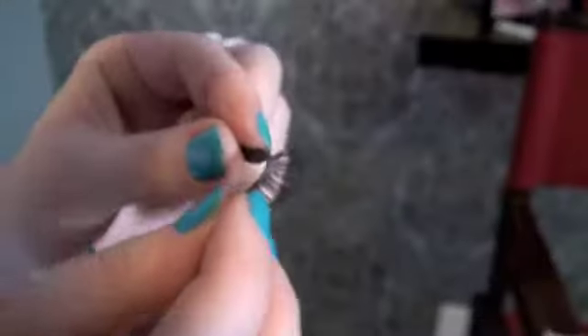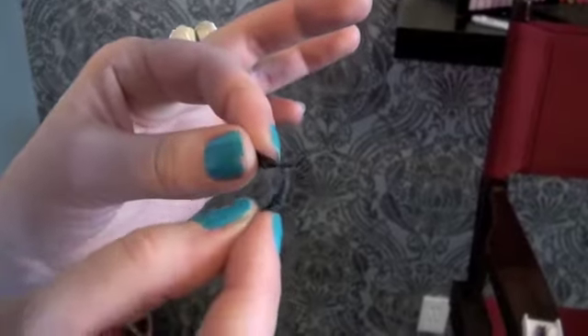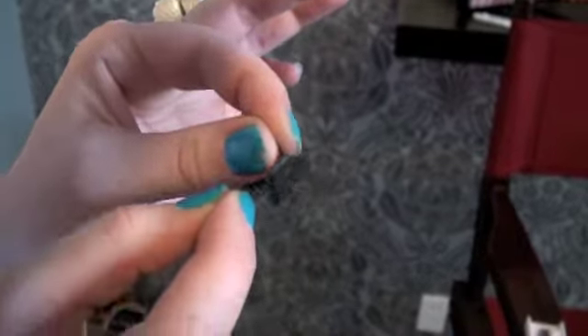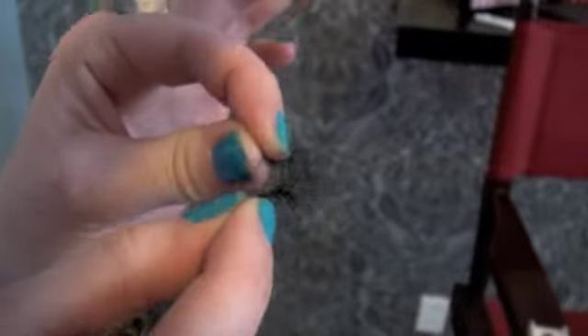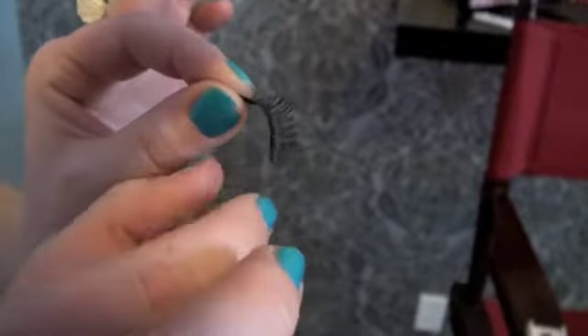First of all, pick your false eyelashes. When your false eyelashes come, they come pretty stuck to a piece of plastic, so they're pretty straight and pretty stiff. What I like to do is take my false eyelashes with either side and just kind of bend it — gently roll it back and forth. This loosens up that adhesive bond from when they made the eyelashes and gives it more of a natural curve, which will make our life a lot easier when we're applying it to the eye.